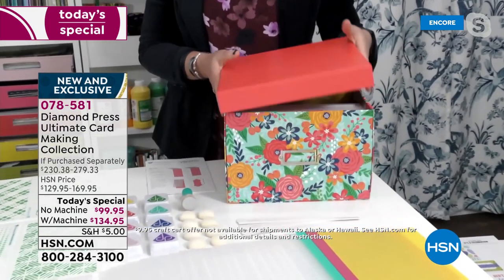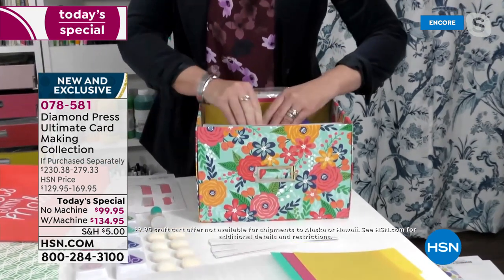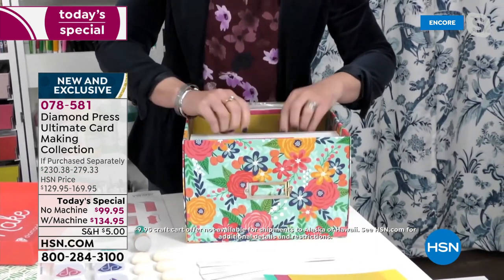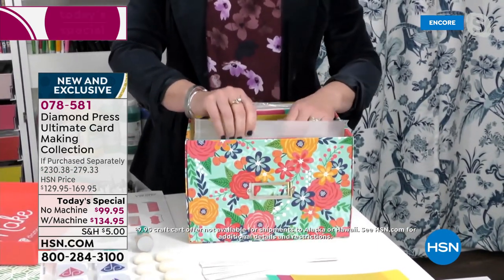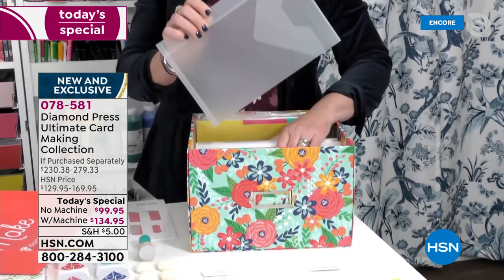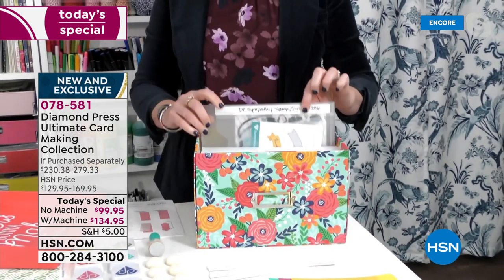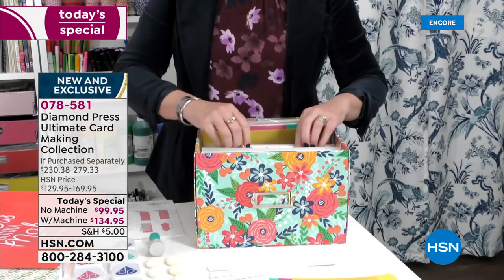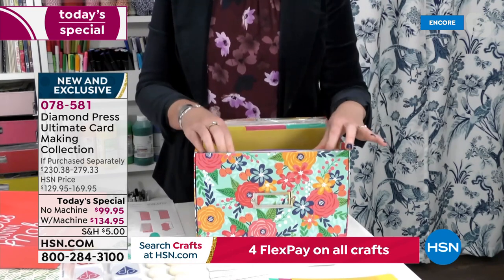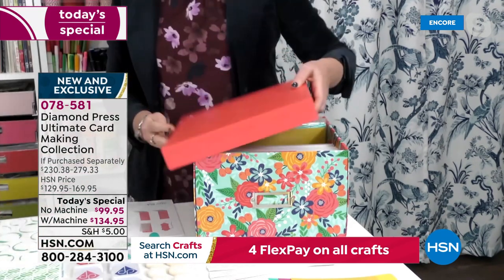Let's talk about the storage box because this is a new system from Diamond Press and people have gone crazy for it. It fits the Marquee inside, it fits your old folders and old storage sets. These folders fit stencils, large stamps, and slimline dies. They've got a storage flap so you can write everything — it stores absolutely everything. A set comes inside and refill sets are available too.